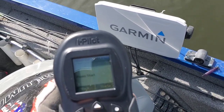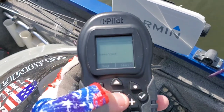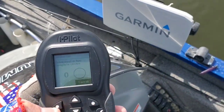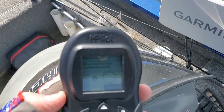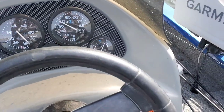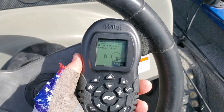You select Sensor Cal and then it's asking you to push Start — you're just gonna hit this little dot right here again. Now it's telling you to drive your boat in two complete circles, so we're gonna do that with the actual motor. I'll show you the progress right here on camera.